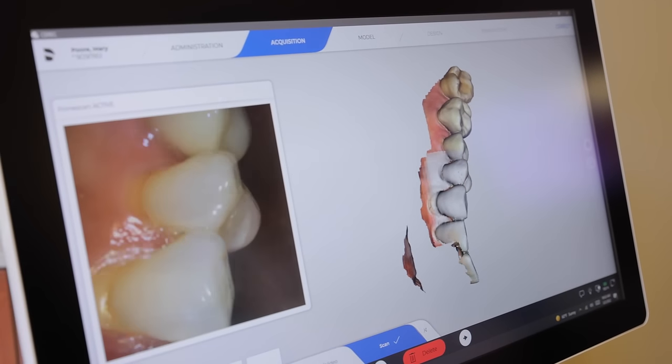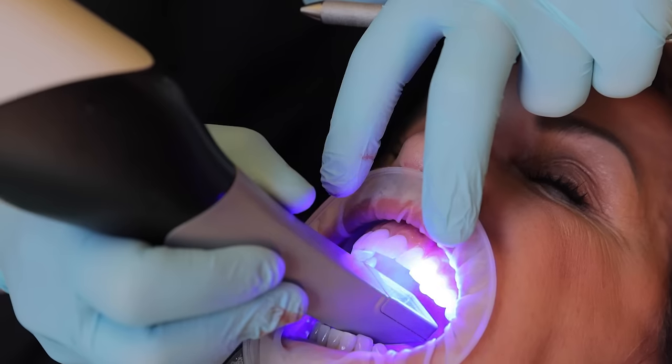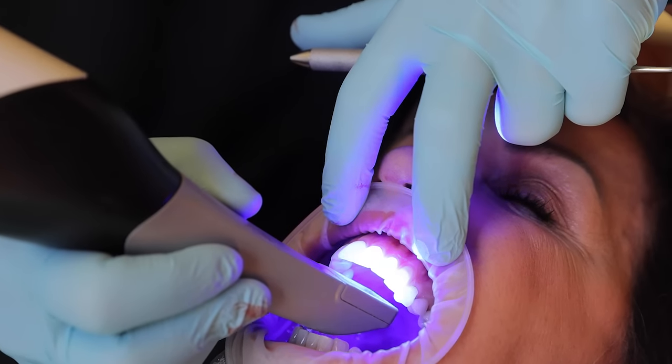If there is a void or a missing piece of data with the prime scan, it's simple. We just go back to the acquisition, pick up the camera, rescan the selected area, and move on.